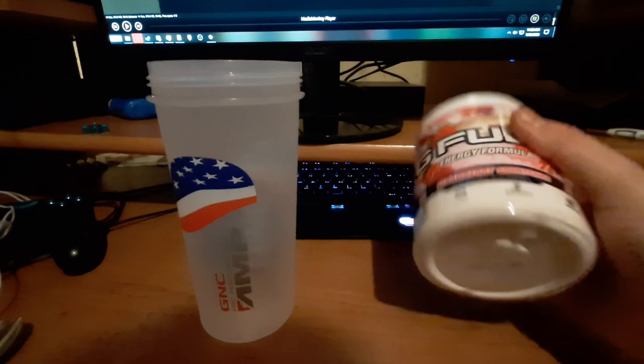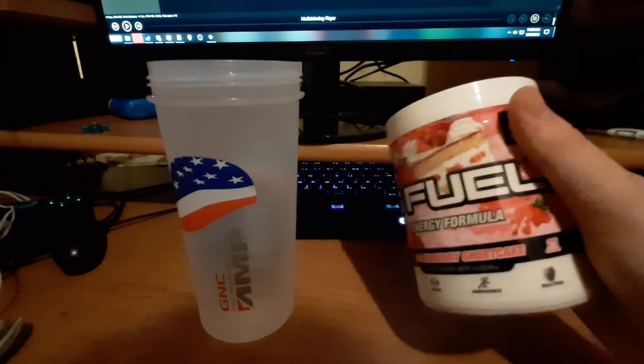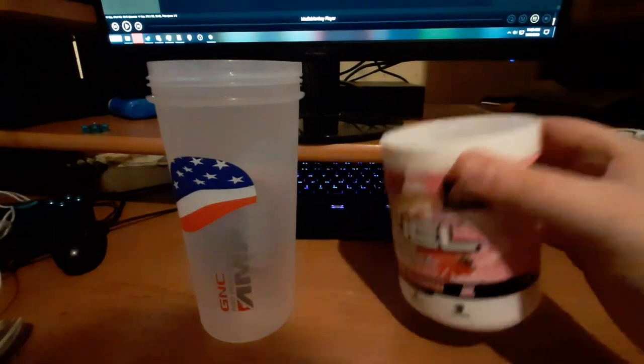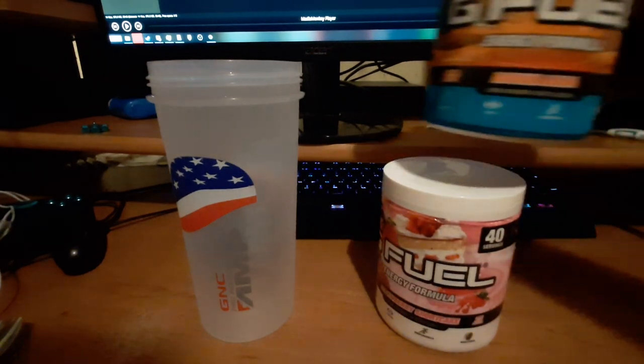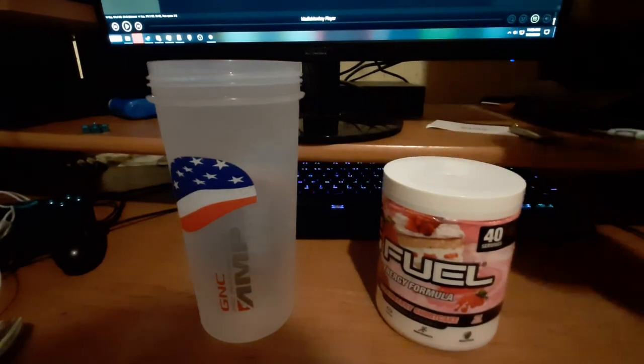Well, they had a site-wide sale that I think is over unfortunately. I think it ended yesterday, and this came in too late so I couldn't tell you guys about it in time, but it was buy one get one free. I have a review of the Bahama Mama coming after this, so look forward to that.